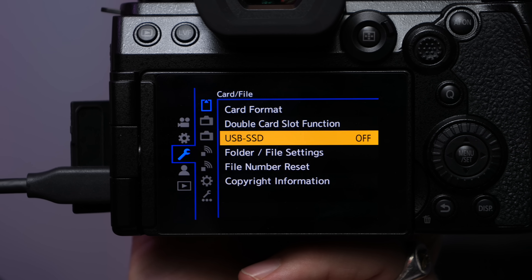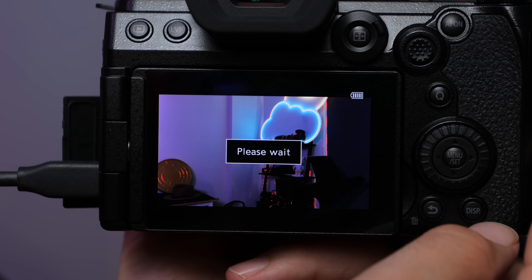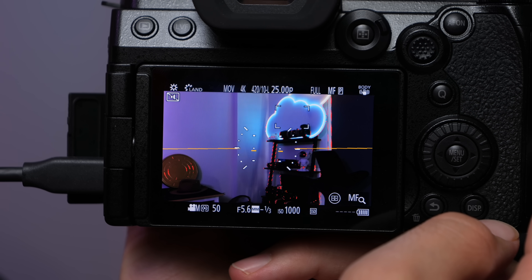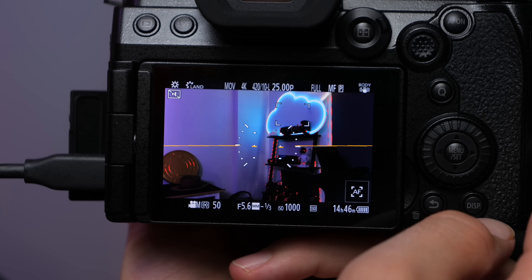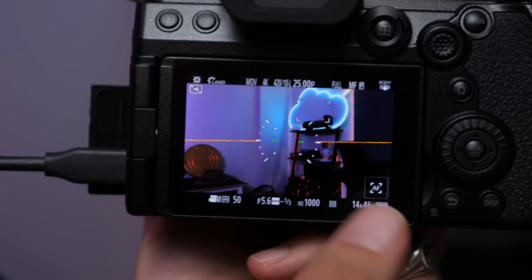Luckily, once I got my hands on this camera, thanks to Lumix UK, I was able to quickly verify this. All you have to do is go into the menu system, enable this option, format the drive using the camera, and then you can start recording both photos as well as videos onto this solid-state drive. Once that's enabled, you can shoot hectically long time-lapses onto this drive because of the storage capacity.